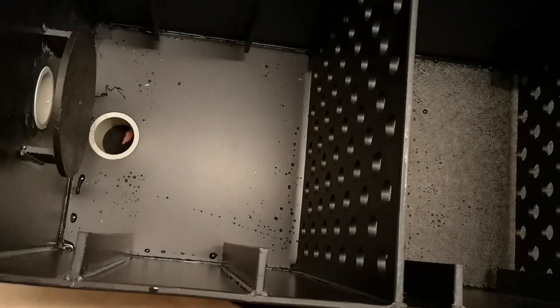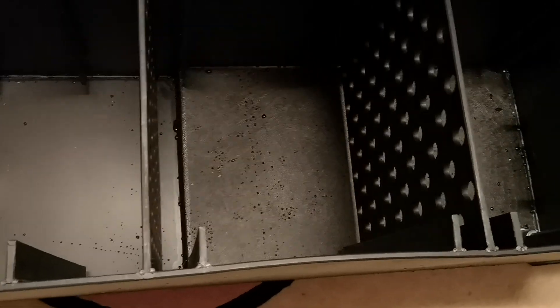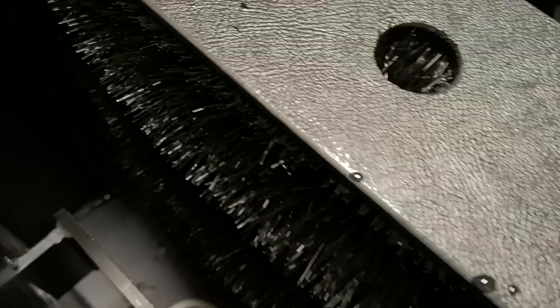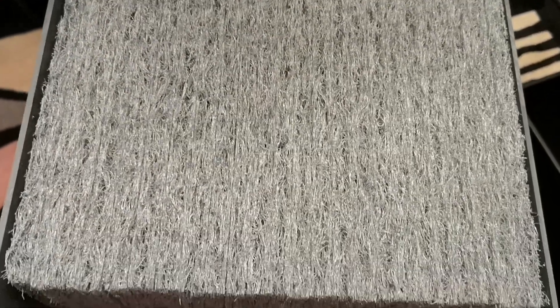I'm now going to show you what's supplied inside the filter. The first component, just after the inlet, is a brush box — very simple but very effective. Now this here is an emac cartridge block, especially cut.